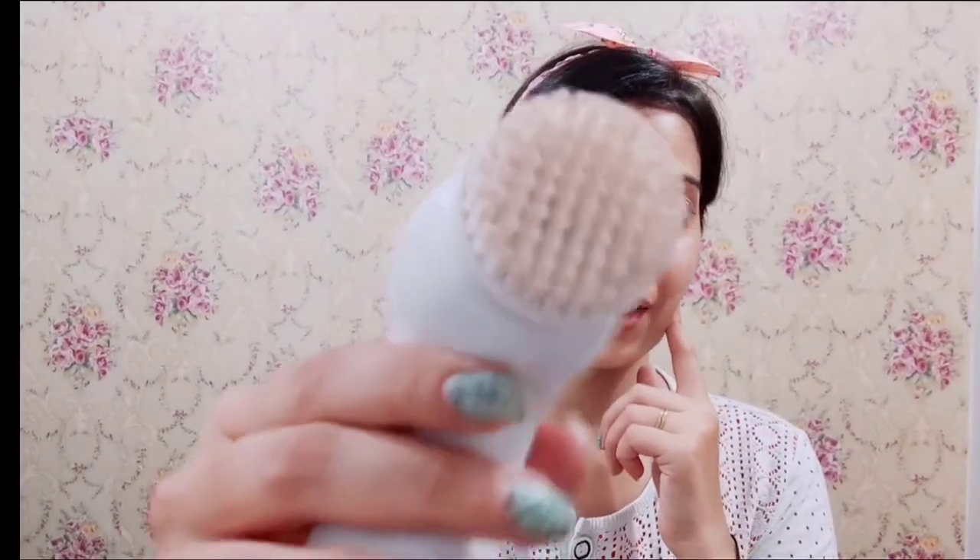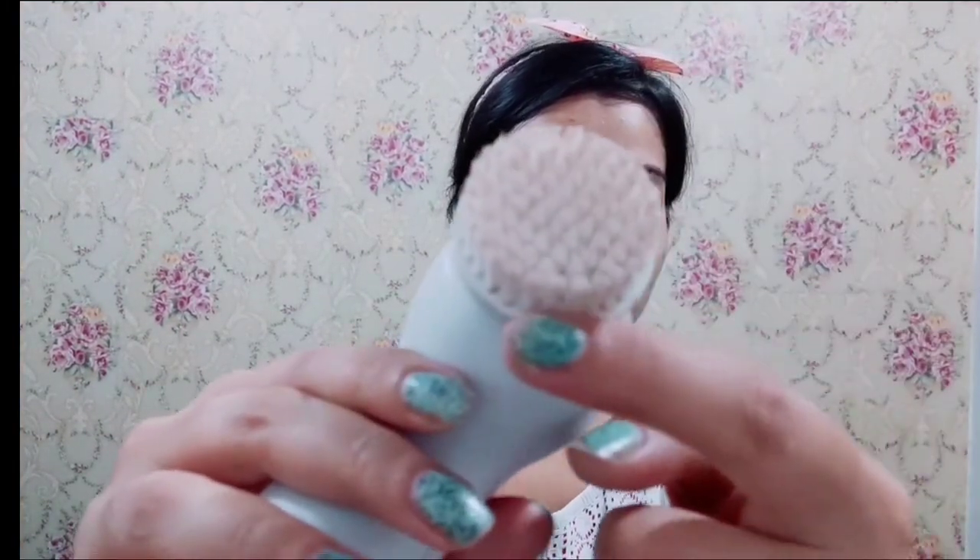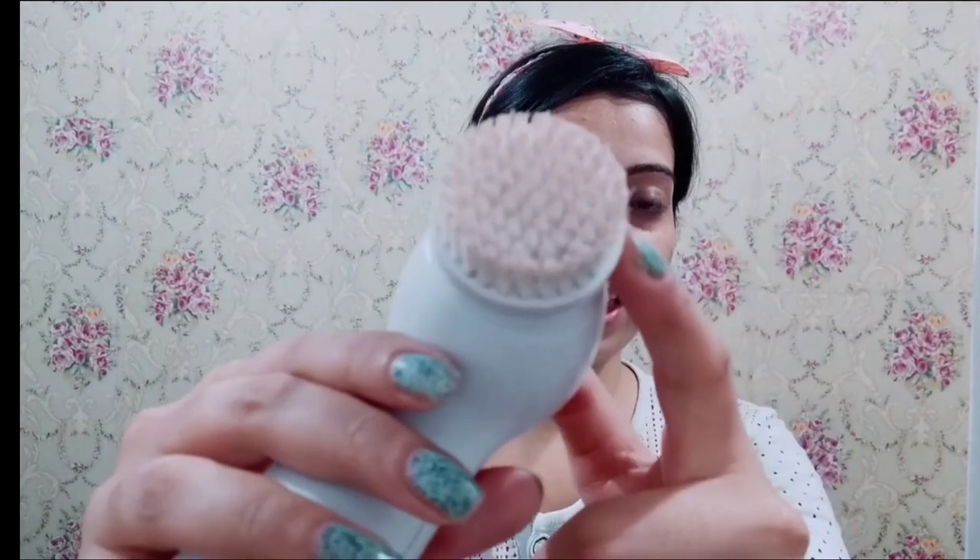You can see how much makeup has been removed — I hope you can see it. These brushes were white but now they look pinkish because this massager deep cleanses your skin. That's why I wash my face with it and you can see how deep it has cleansed my skin.